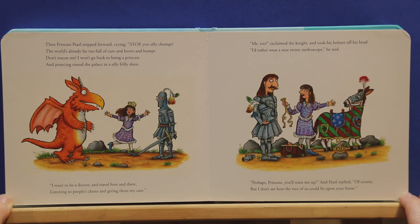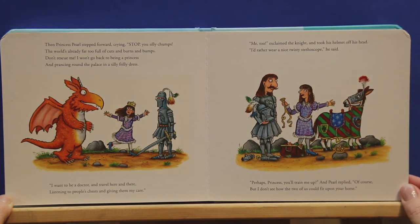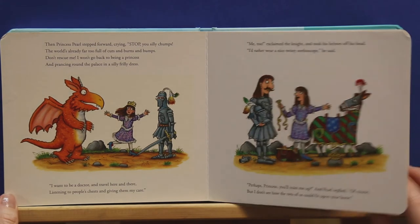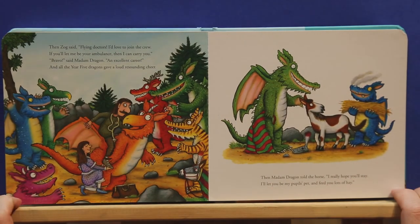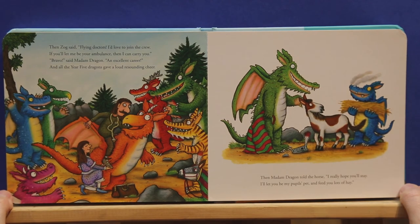Perhaps, Princess, you'll train me up. And Pearl replied, of course. But I don't see how the two of us could fit upon your horse. Then Zog said, flying doctors? I'd love to join the crew. If you'll let me be your ambulance, then I can carry you. Bravo, said Madam Dragon, an excellent career. And all the year five dragons gave a loud, resounding cheer.